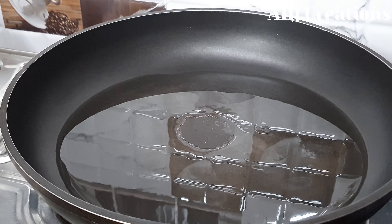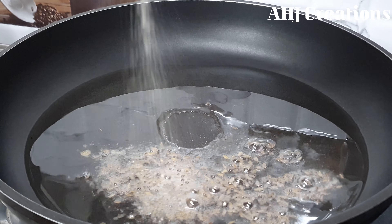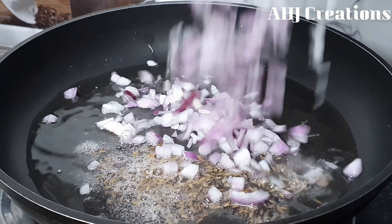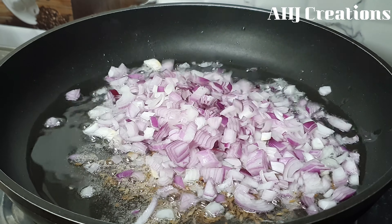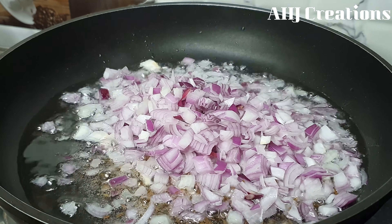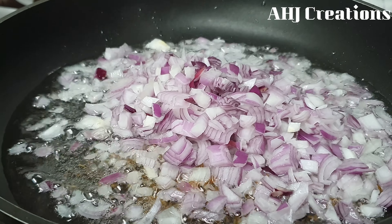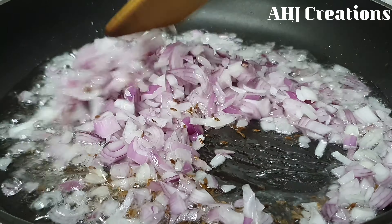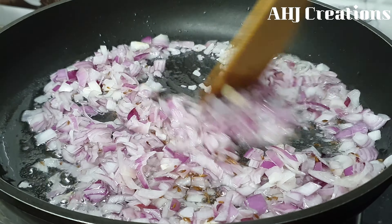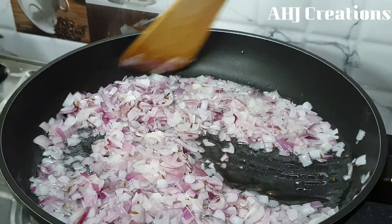We will add half a teaspoon of jeera. We will add some vegetables to the pot. These are the most important vegetables. Let's cook them to a light golden brown.